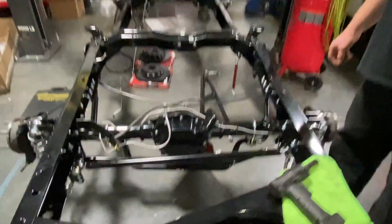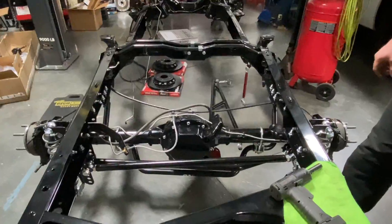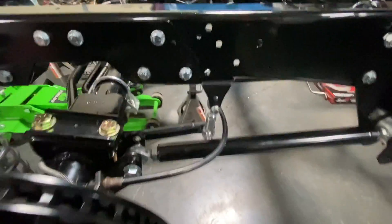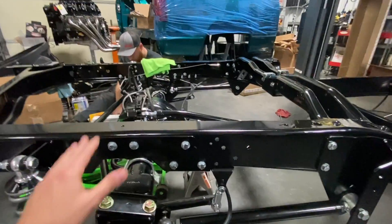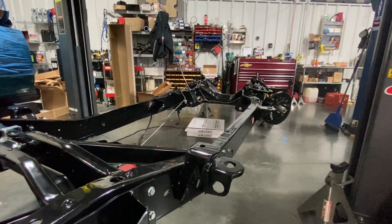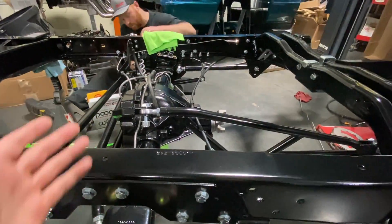QA1 is sending us new stickers for the rear diff cover — we'll pimp that out a little bit. We've got the sway bar on with adjustable end links — this is a QA1 sway bar for these trucks. They recommend using it with their kit. We're just doing the rear sway bar and not the front one since this truck will mainly be a street-strip race type truck. That's also why we went with the QA1 suspension — it's set up a little bit more for drag racing versus the Ride Tech kit.